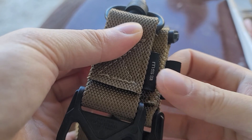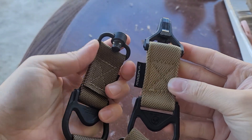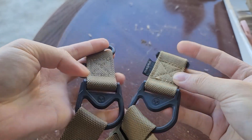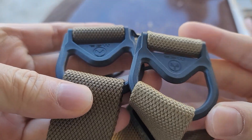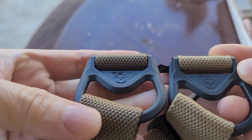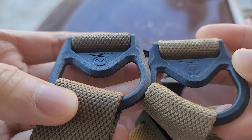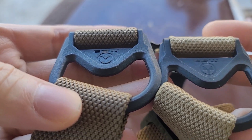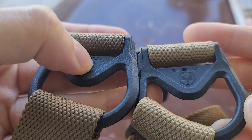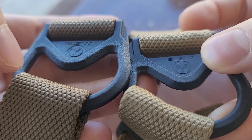So you have to watch out for the stitching and the coloration — Magpul is a little bit darker. And look at this little buckle here, the fake one vs the real one. The real one has a little bit more detail; it's more hollow. The fake one seems a little bit more flush.